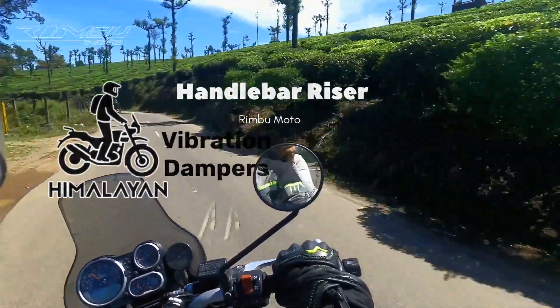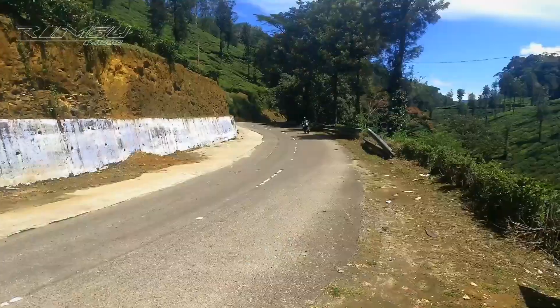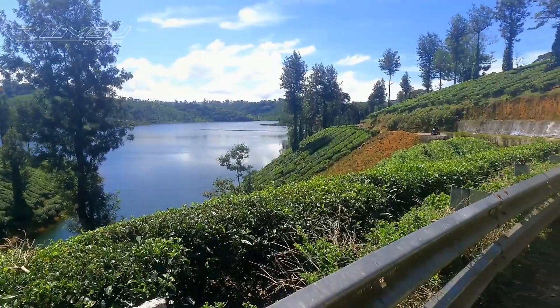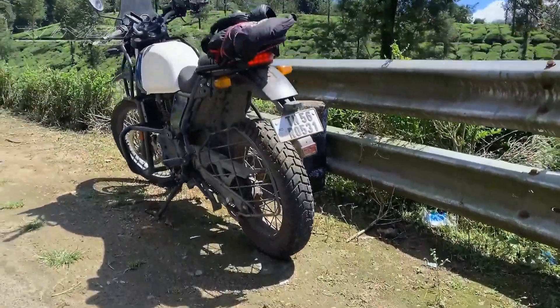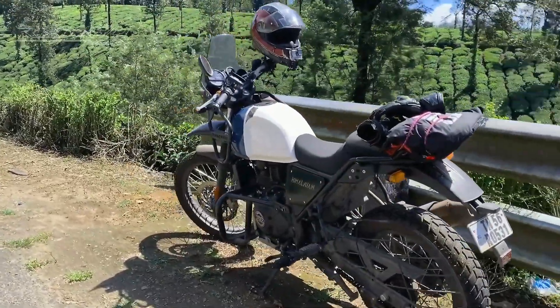Hi everyone. Very long time. I recently had a customer who experienced arm vibration while riding his Himalayan motorcycle. He also asked me to increase the steering height a bit. I have ridden this motorcycle myself for a few thousand miles and I can confirm that it does have some vibration.